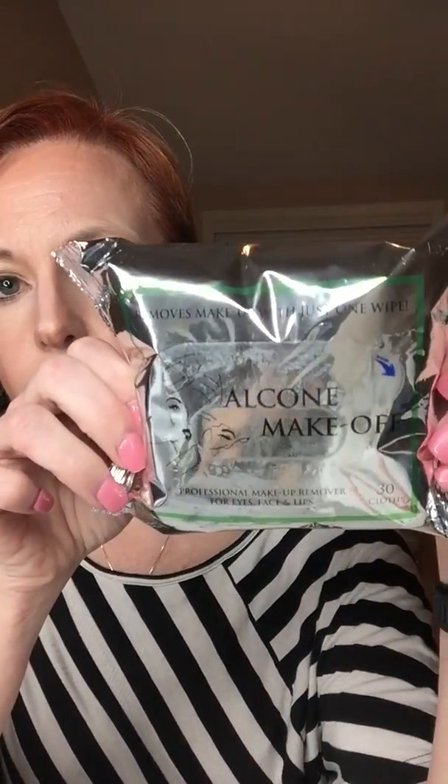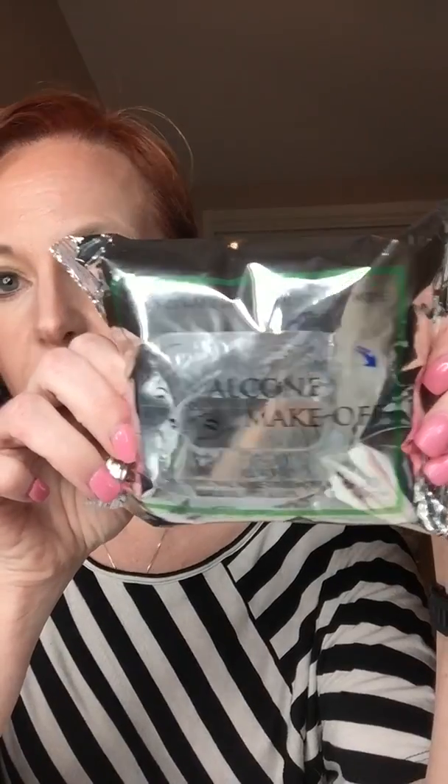Hi everybody, I'm Meredith and I'm a star beauty guide here at Limelight by Alcone. I am here tonight to show you — let me get the camera to focus — the Alcone make-off wipes, so makeup remover wipes.